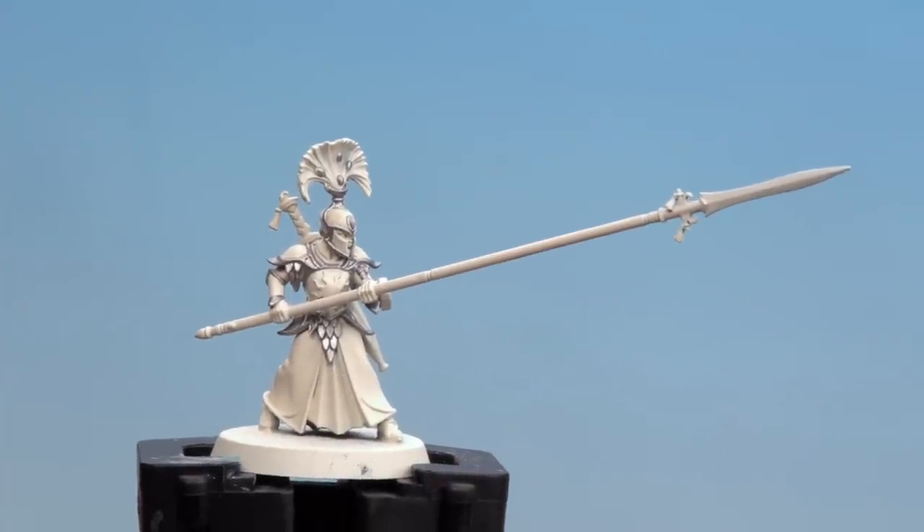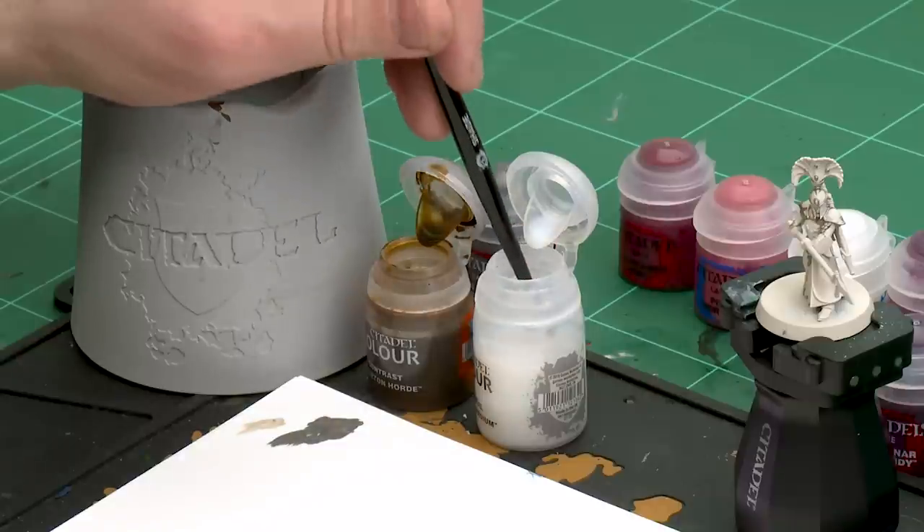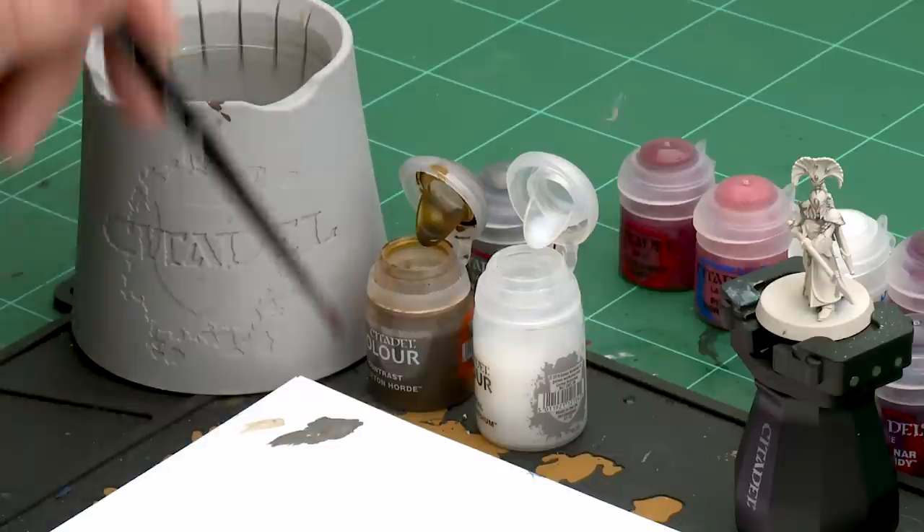There we are with the armour trim and scale mail now done. We're going to move on to our next step, which is to apply Skeleton Horde thinned down with contrast medium. Once that's dry we're then going to highlight the trim using a little bit of Stormhost Silver. But first let's start with our Skeleton Horde and contrast medium mix — I'm going to get two dollops, so two parts contrast medium to one part Skeleton Horde.